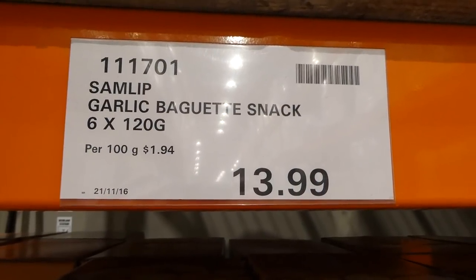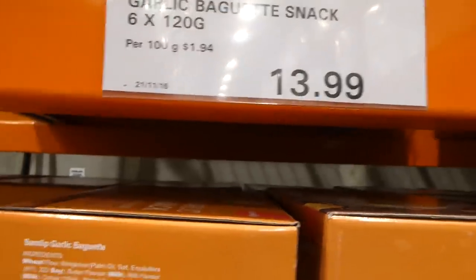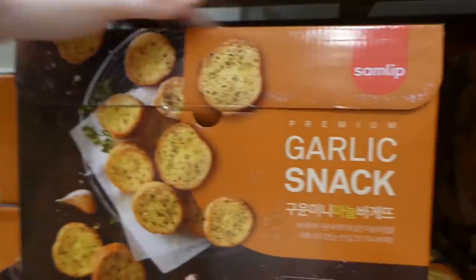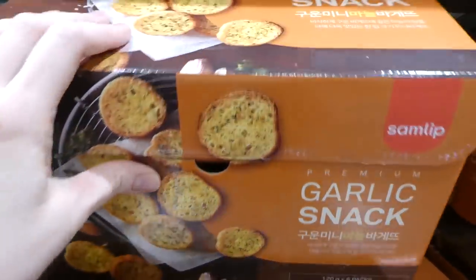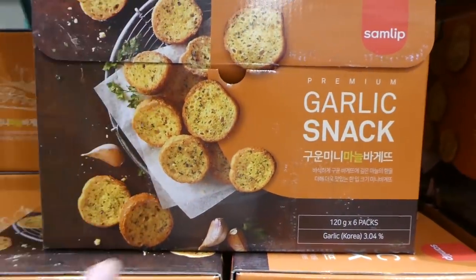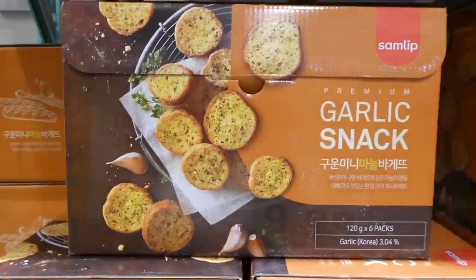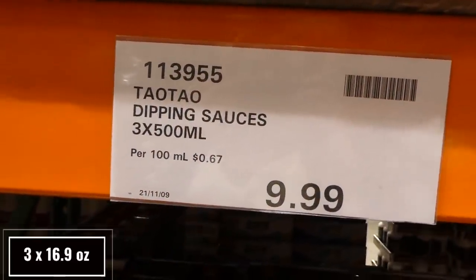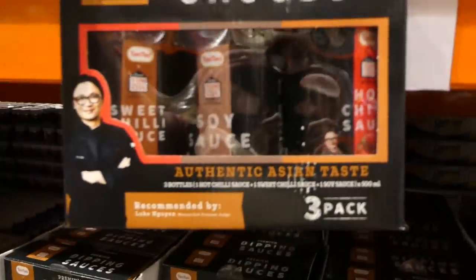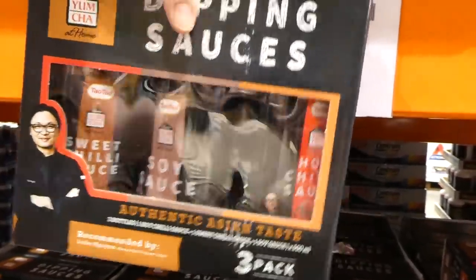Samlip Garlic Baguette Snacks are six 120-gram packets for $14 — Korean garlic pre-made garlic toast, already toasted and great for bruschetta. Tao Tao Dipping Sauces are new to the Costco — three 500ml bottles for $10, including hot chili sauce, sweet chili sauce, and soy sauce. They're made in Vietnam.